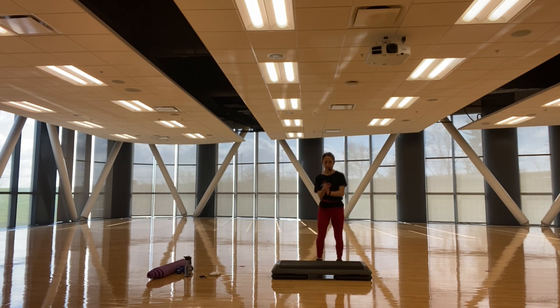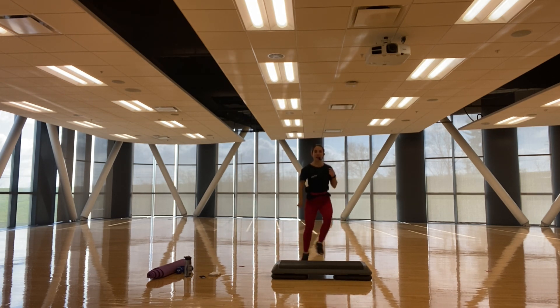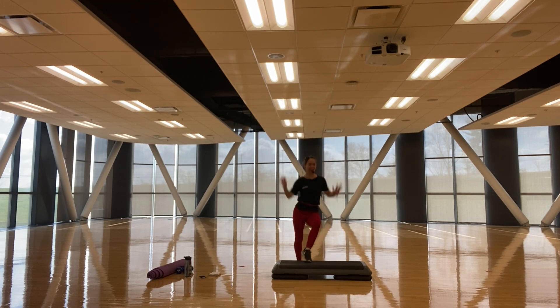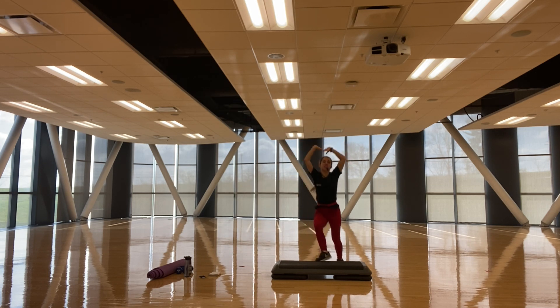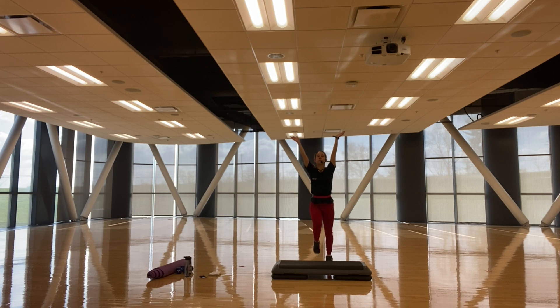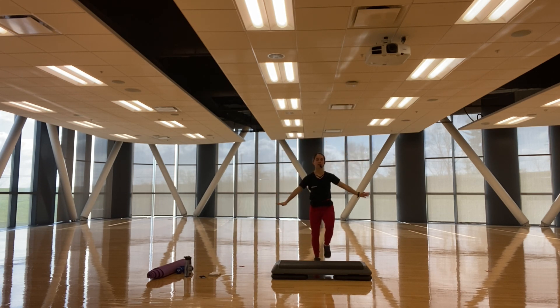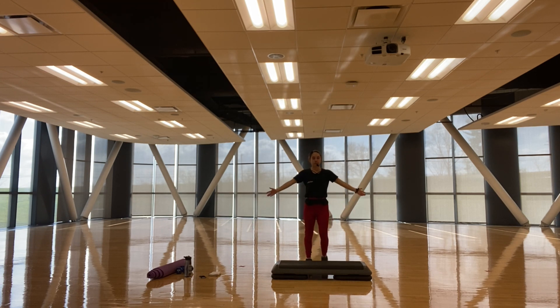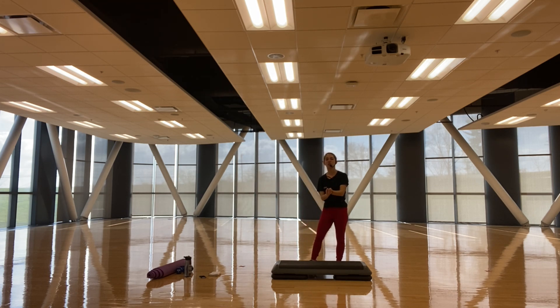And run it out right here, tap, bring the arms up, up. Give me four, three, two — marching out. Breathe in, big exhale. Breathe in, big exhale. Good work everybody, that is your warm up.